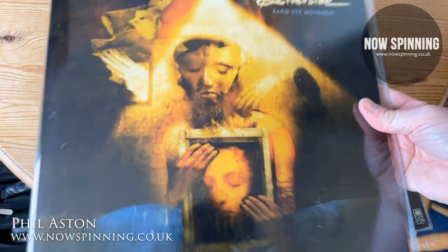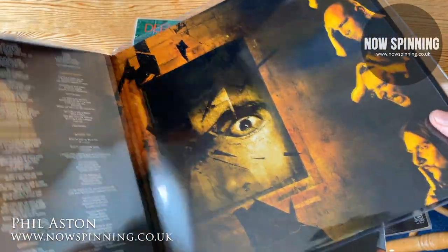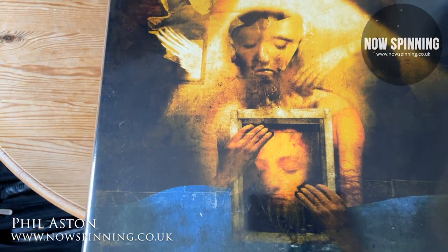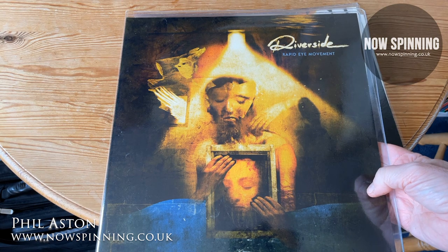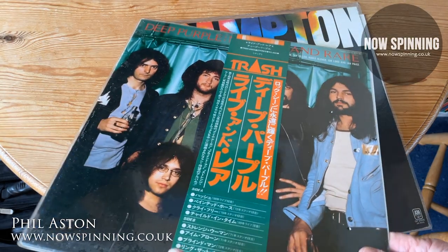These are the sleeves I tend to buy. I won't mention where I get them, but I've bought them in bulk — not just the double ones but also single ones. I've been reading online, especially on Discogs, that PVC sleeves are not the best choice for looking after your records, and I can now confirm this.